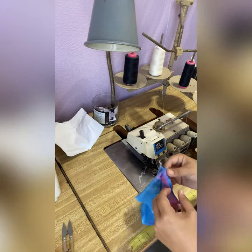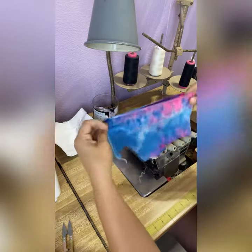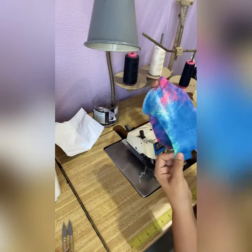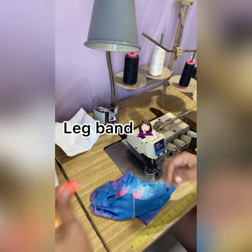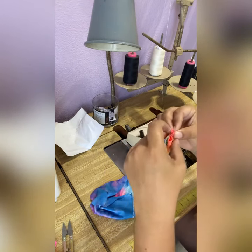Okay, so here is the side sewn on — we haven't sewn the crotch yet. Now we're going to take our bummy piece and line up wrong sides together.